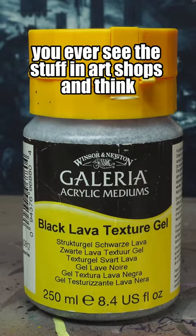Pretty impressive! You ever see this stuff in art shops and think, can I use that for Warhammer? Let's try!